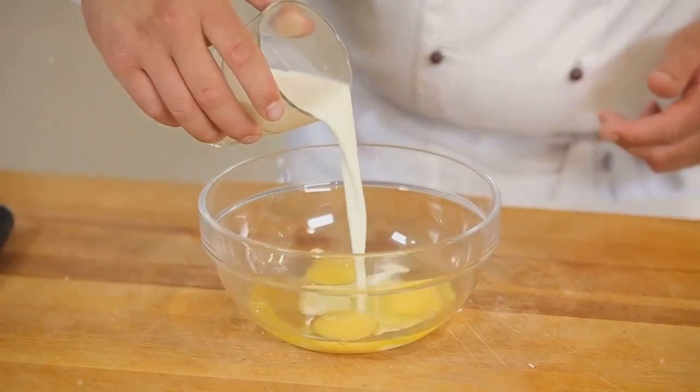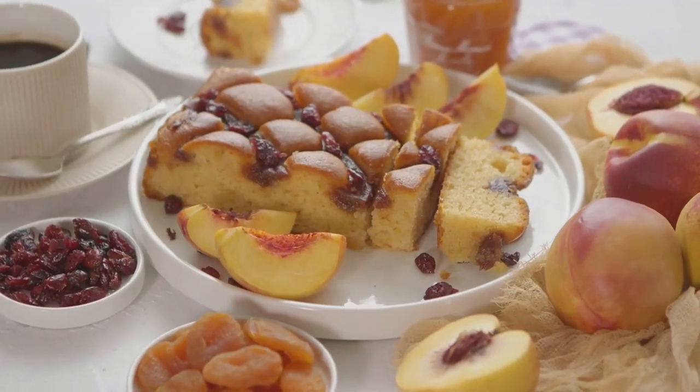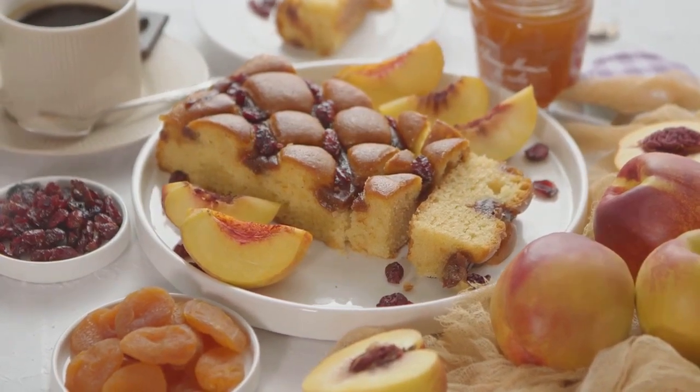Now that we have everything, it's time to start baking. Begin by preheating your oven to 350 degrees. Now let's dive into the heart of our cranberry orange bread pudding — combine the warm, crusty bread cubes with the tangy cranberries and zesty orange zest in a large bowl.